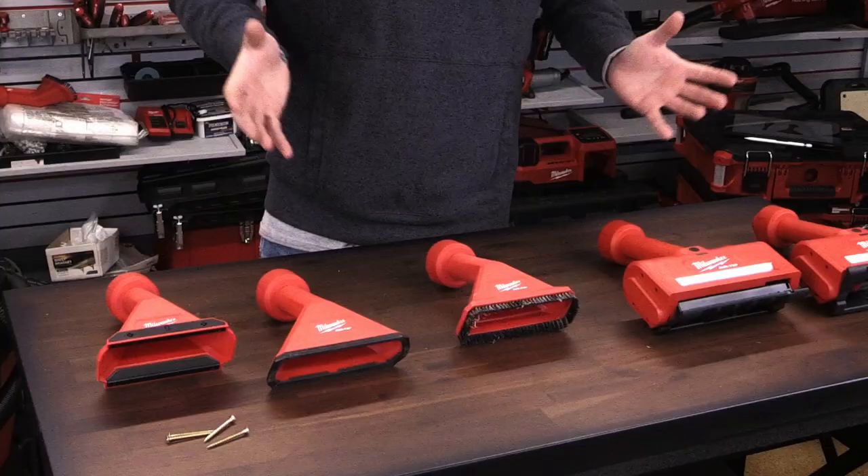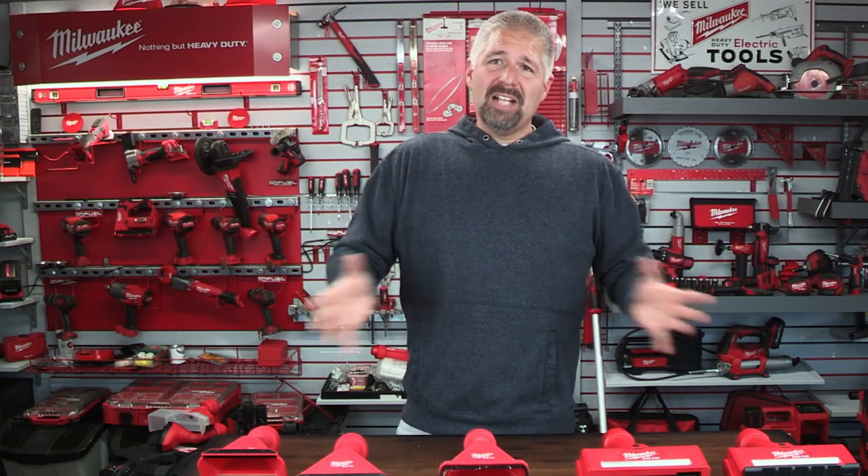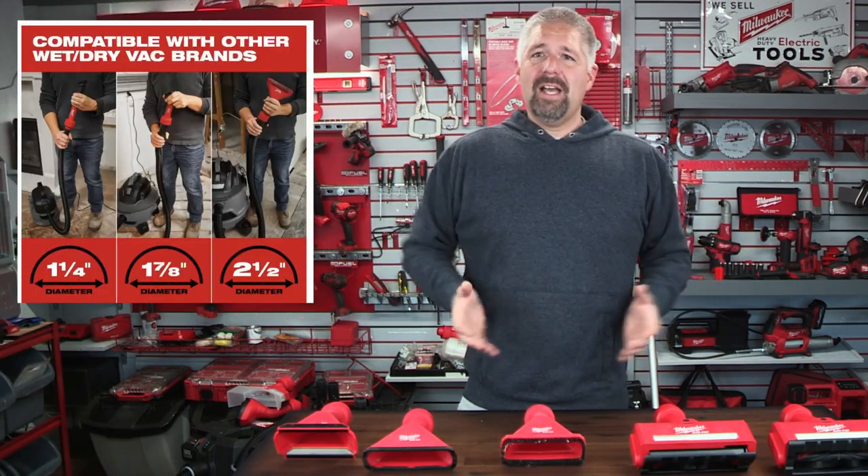Welcome back. We're taking a look at Milwaukee's Air Tip vacuum attachments. These attachments are great if you're thinking about getting into Milwaukee tools and you don't want to take a big leap — you just want to dabble in it. These vacuum attachments are great because they accept almost any kind of vacuum.